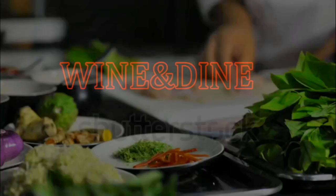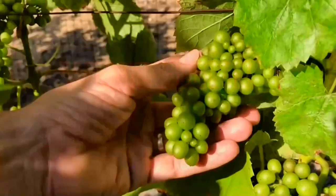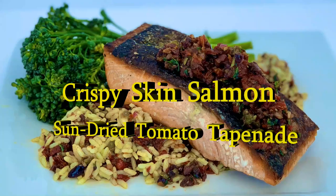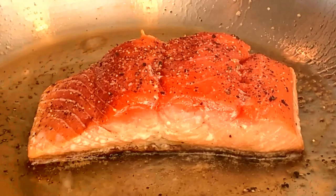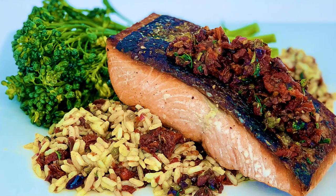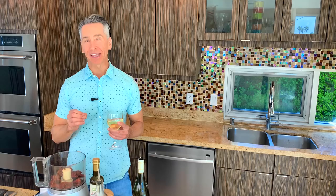Hi, my name is Jeff Makarevich and welcome to Wine and Dine with Jeff, where I'll make a healthy dinner from start to finish and pair it with wines from around the world. Let's fill up that glass. Today we're going to be making this delicious crispy skin salmon and I have this Mediterranean sun-dried tomato and basil tapenade to go on top. It is so delicious and always easy to make. And we're pairing it with this Gavi wine that I would love to introduce to you.